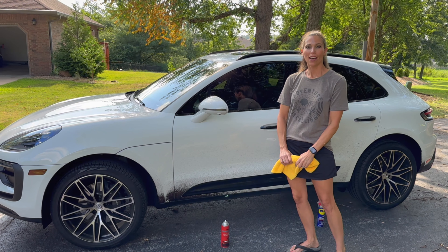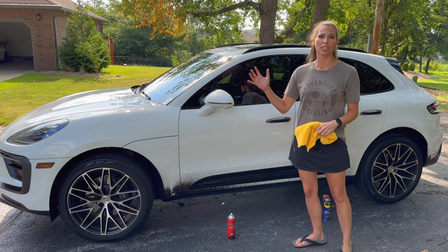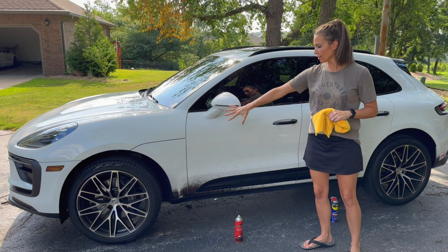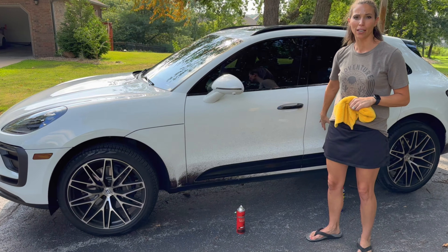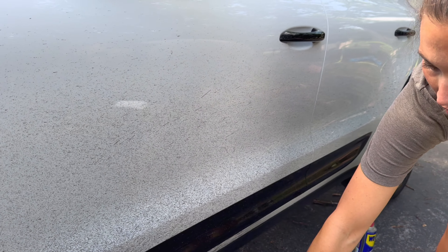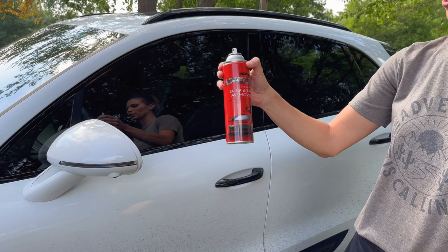Hey, it's Sarah with the Happy Hootie. Today I went out to my car and road construction was going on — they directed me right through it. So I got this lovely tar all over my car. It is on there and it is not gonna come off. So I stopped by the auto store and got myself some speed foaming bug and tar remover.